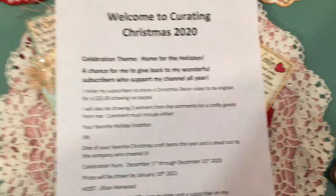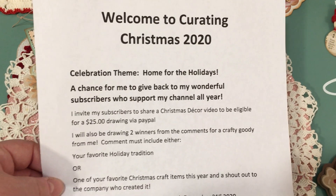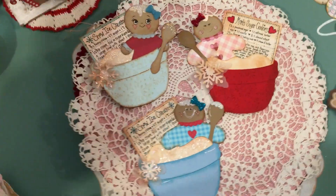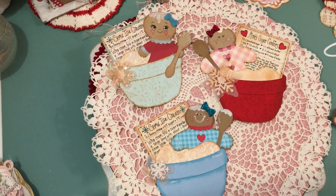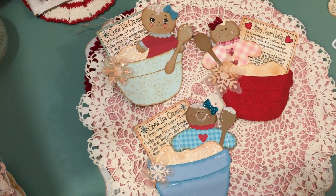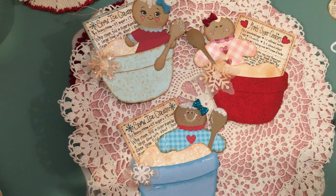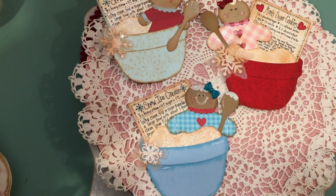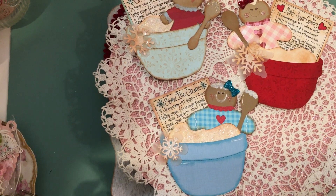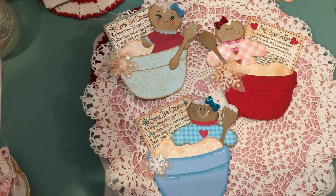I just wanted to go over a few things regarding Curating Christmas this year — I'll leave this at the end of the video so you can tab back to see it, and also put it in the comments. Welcome to Curating Christmas 2020. The celebration theme is Home for the Holidays. This is really a chance for me to give back to my wonderful subscribers who support my channel all year. I invite my subscribers to share a Christmas decor video to be eligible for a $25 drawing via PayPal. I will also be drawing two winners from the comments under this video for a crafty goodie from me. Your comment must include either your favorite holiday tradition or one of your favorite Christmas craft items this year and a shout out to the company who created it. The celebration runs December 1st through December 31st, and the prizes will be drawn by January 10th, 2021.